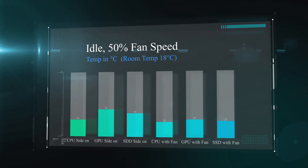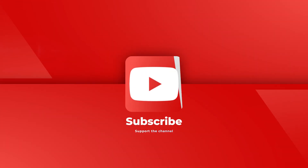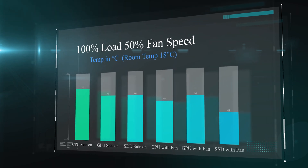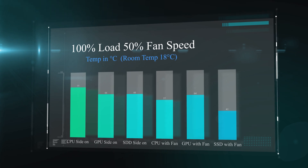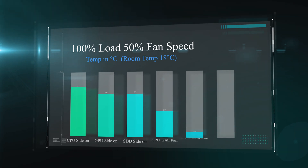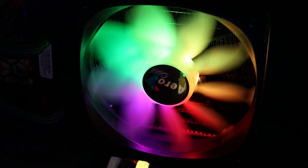In the next test we measured performance under full load, meaning all components running at full speed. The results clearly show that when the desk fan is pointed inside the machine, temperatures are running drastically cooler — a huge difference. We also tested with just the side panel removed and found very little difference. But as soon as you add the fan to push more air in, everything runs cooler — in some cases by 20 or more degrees, which is pretty amazing.